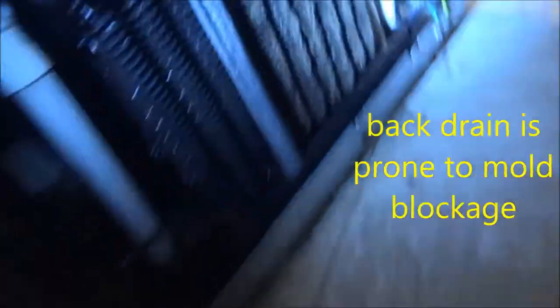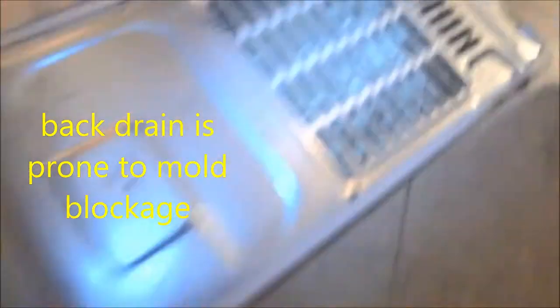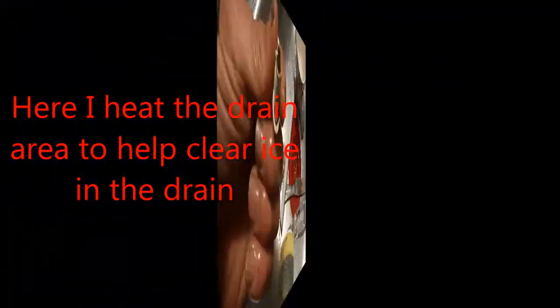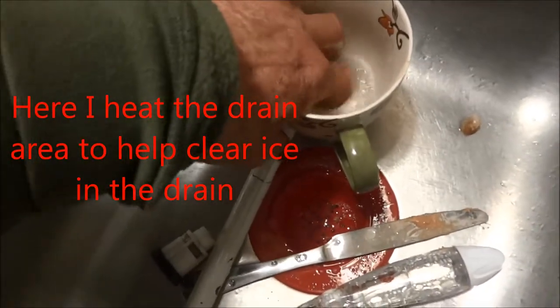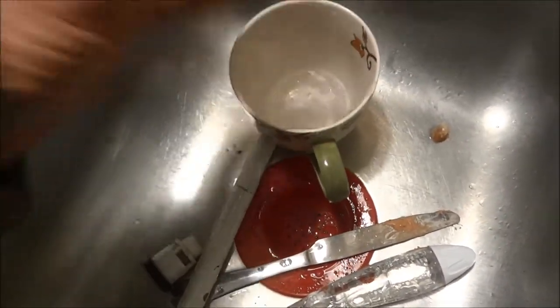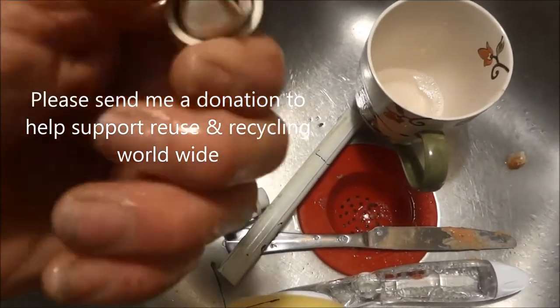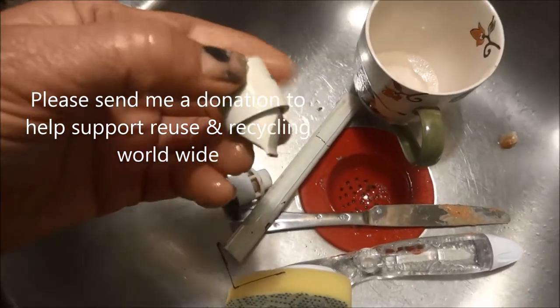Here I go around with the vacuum and clean the coils. That white tube you can see is the drain tube — it needs to be clear, you need to have water coming out of there. This is part of that drain tube; it's like a little drip diaphragm that can get clogged with mold. You need to clean that out and make sure that all the tubes are free on that particular Samsung.